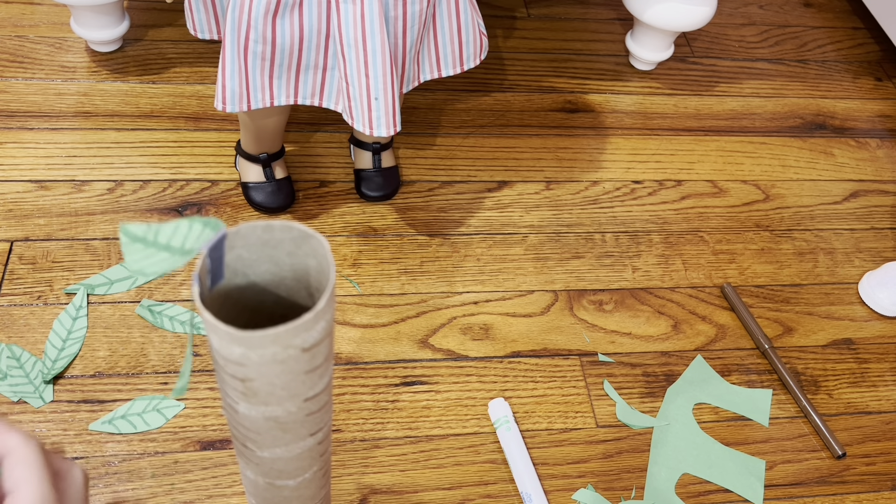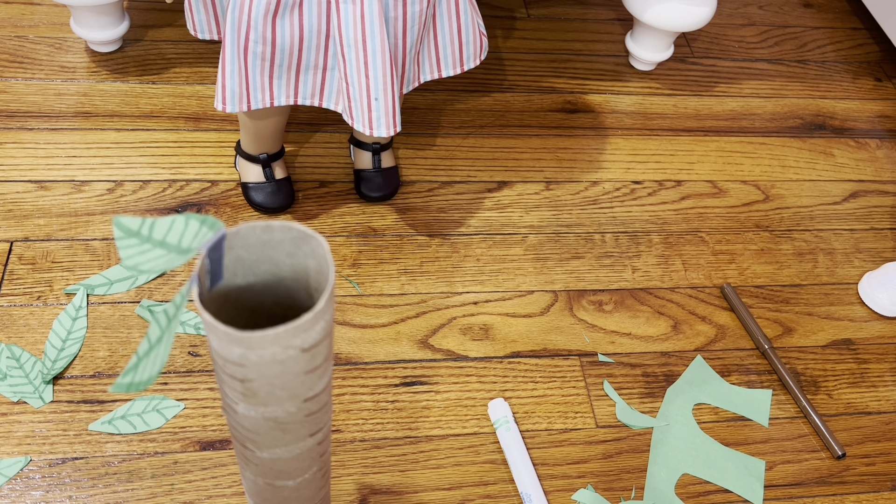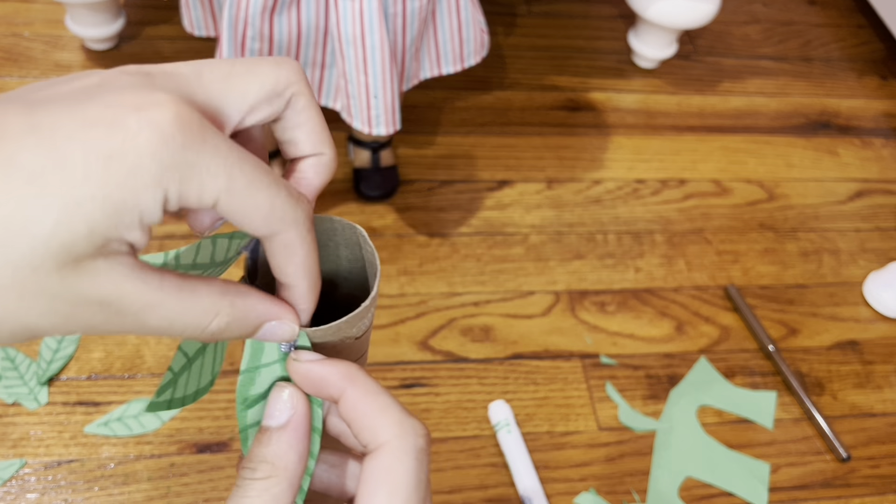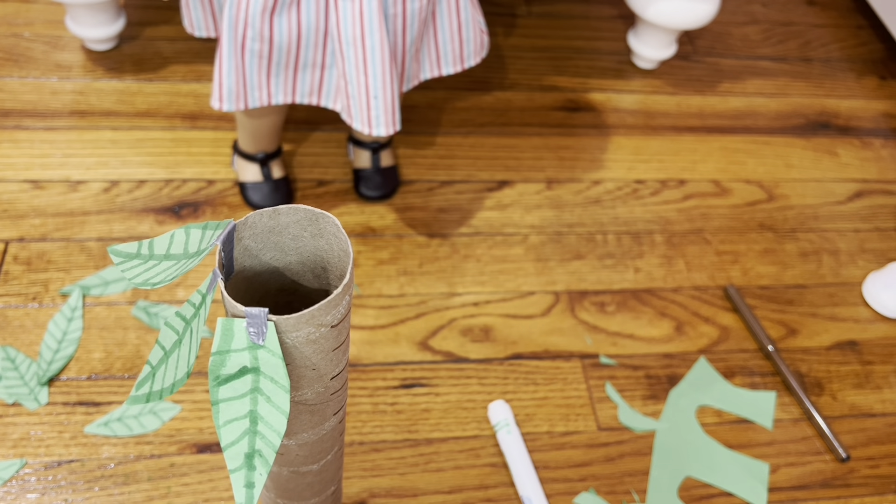I recommend mostly having large and smaller leaves because it'll look more interesting. And that was done in fast motion.